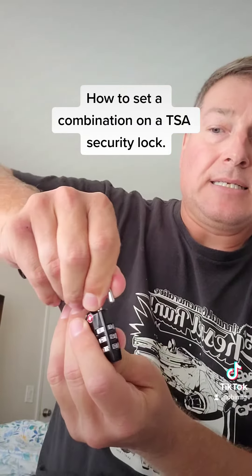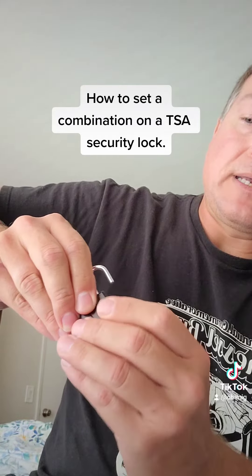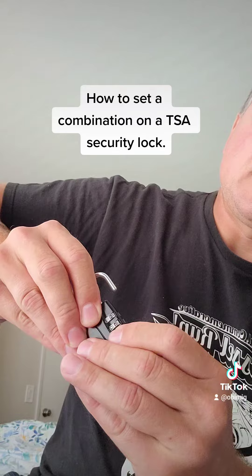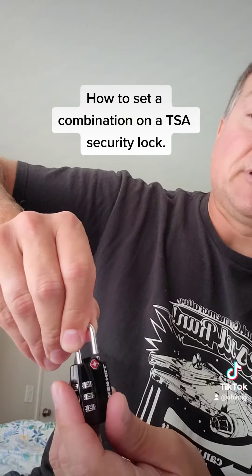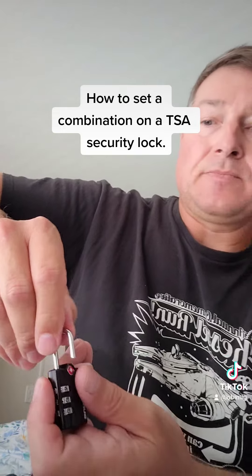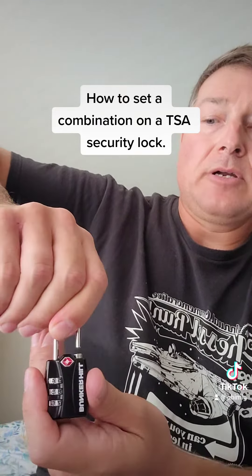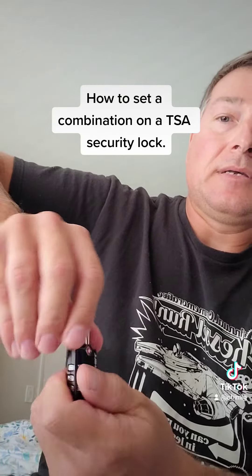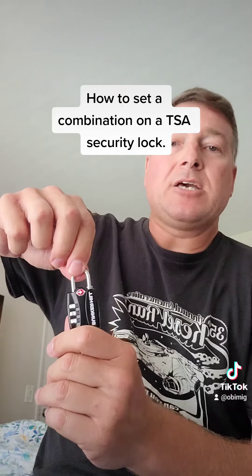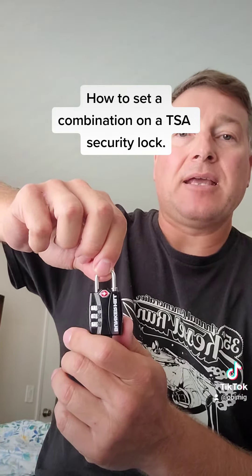Turn to the right, put in the code — we'll put in two, three, four — bring it back up to another 90-degree angle, pull it up, you'll hear it click over, push down, and there's your combo. That's how you put a code into a Bunker Hill TSA safety lock. Thank you.